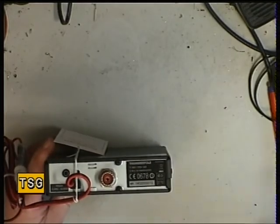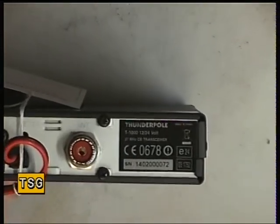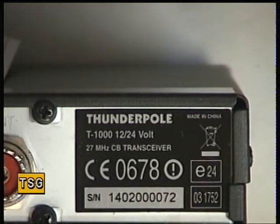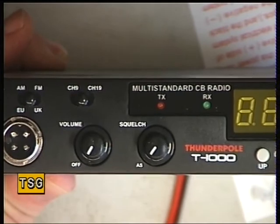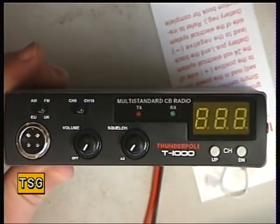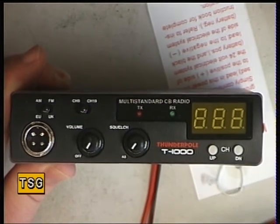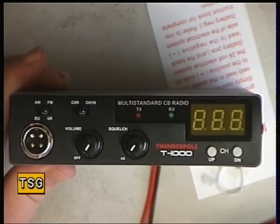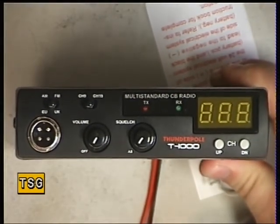What does it say on the back? Surprise, surprise — made in China. What I like about this straight away is it has an LED display, and it's a three-digit one. When you install a CB radio in a car, unless you get the angle just right, LCD displays are so hard to see. So we'll connect it to the power supply, take the lids off, and take it from there.